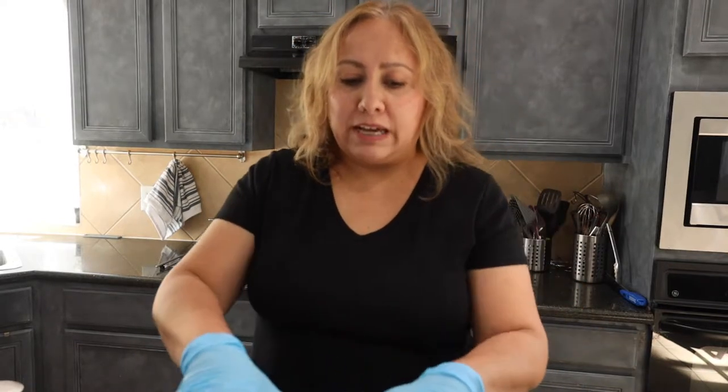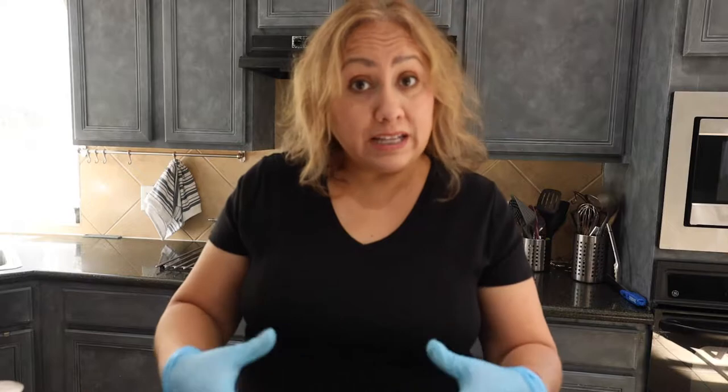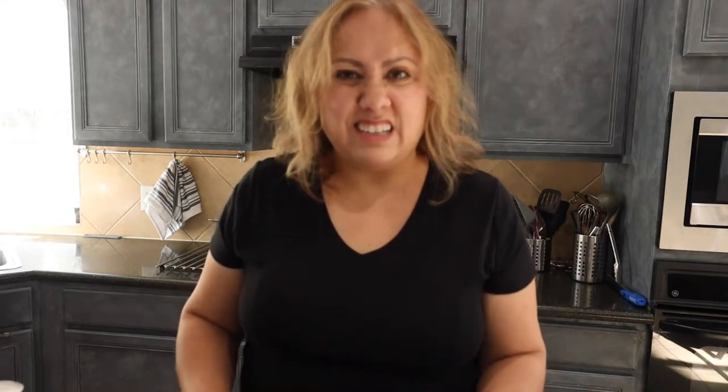I remember my grandmother using this product — just ashes from the grill — and she would clean just about everything, because not only does it clean, it disinfects. And like wooden tables, I remember her kitchen table was like a wood block. They would put the ashes at night, grab ashes, get them wet, make a paste, let it sit, and the next morning you remove all those ashes and that wooden block is clean — all the stains are gone. It's like magic.